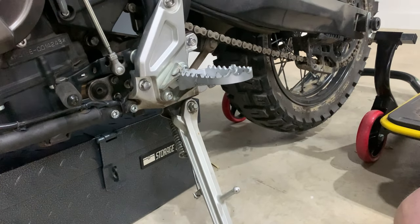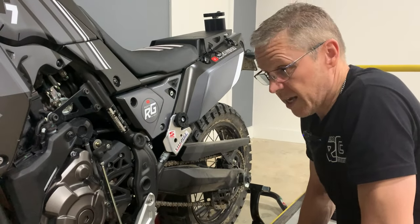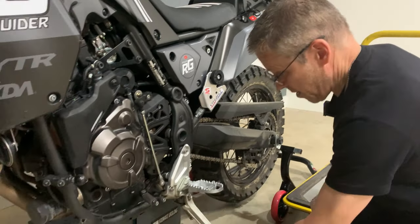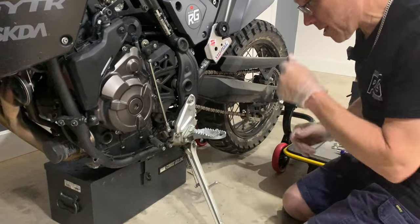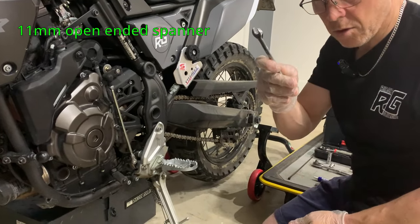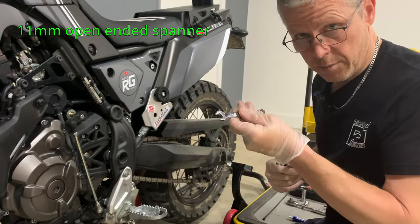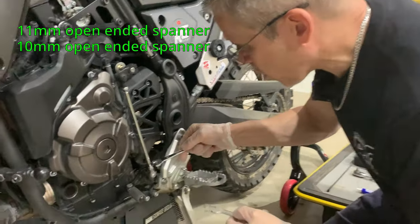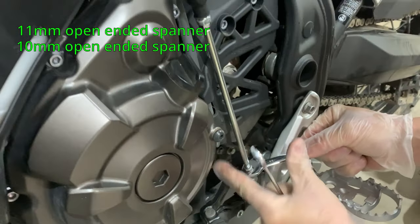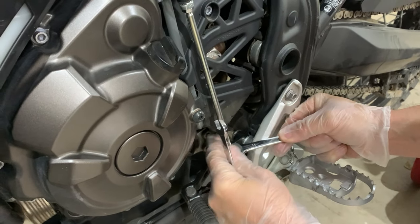If you've got neither a paddock stand nor a centre stand, you can in fact just put your bike in gear, lean it against a wall, and maybe chock your front wheel. That way you could take this assembly off — it's not a massive job, to be perfectly honest. Next up we're going to need an 11mm open-ended spanner and the 10mm open-ended spanner. We're going to crack that nut off there, holding the squared one with the 11mm.